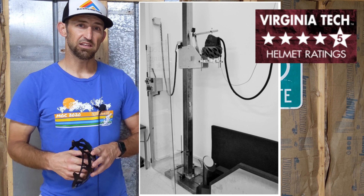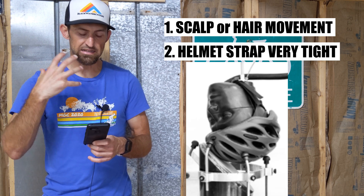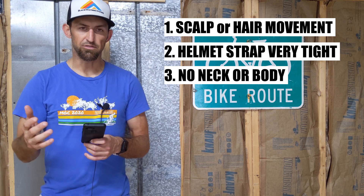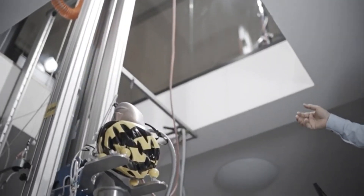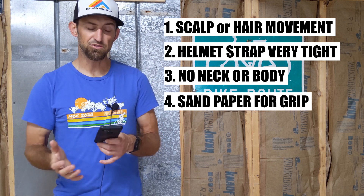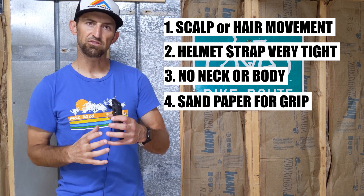There are a few issues with the Virginia Tech system. First, it does not account for any scalp or hair movement. Also, the straps are very tight — much tighter than anyone actually rides. The head is also not attached to a neck or body. They use 80-grit sandpaper on the anvil to simulate asphalt, but not all impacts involve asphalt, so that's going to represent a best-case scenario for the helmet gripping a surface to make it spin, which will skew the results.